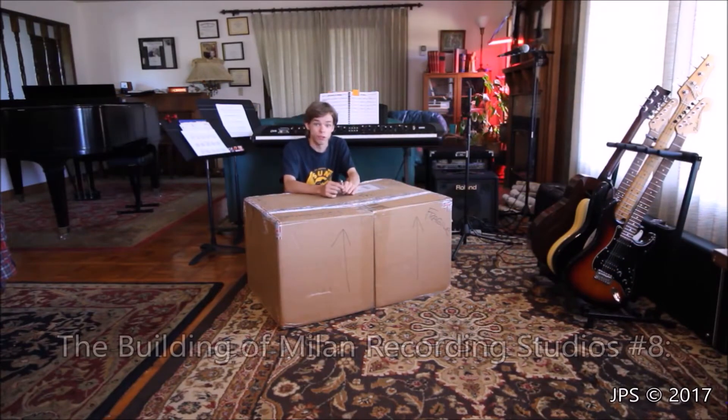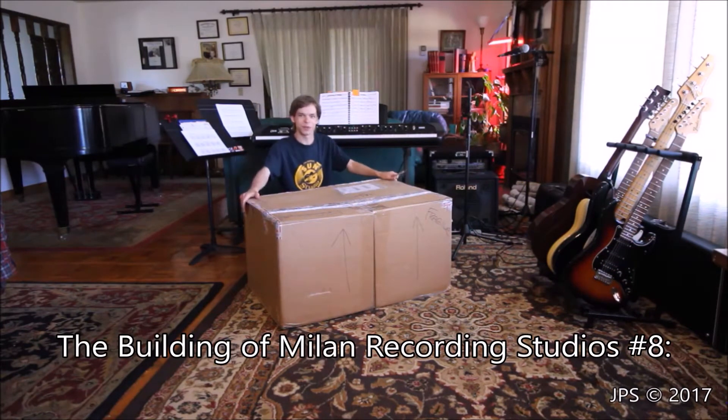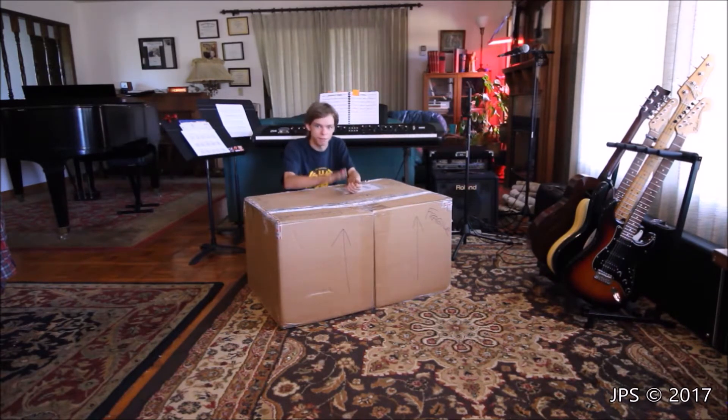Hello everybody, welcome back to another unboxing video. In today's video we have a really, really special thing. Again, it's another guitar amp — I'm not even going to make it a secret — it's a Viberlux.